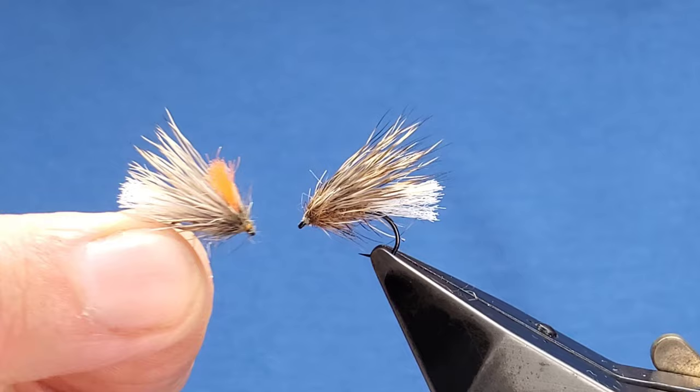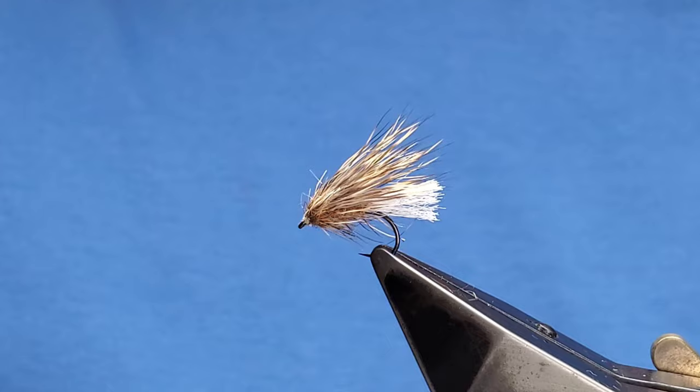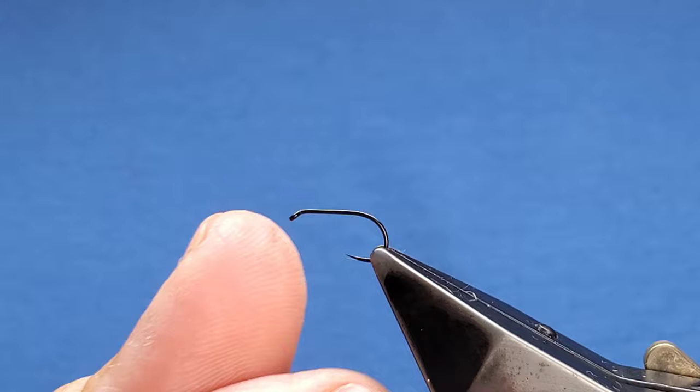I also like to use these with an orange cider — this is just orange ultra yarn from John Tyzak's Fish On Productions. I like to use the one with the orange tag, as it helps keep an eye on the fly in faster broken water. I like to tie these on TMC 113 BLH hooks, fished from a size 12 to a 16.